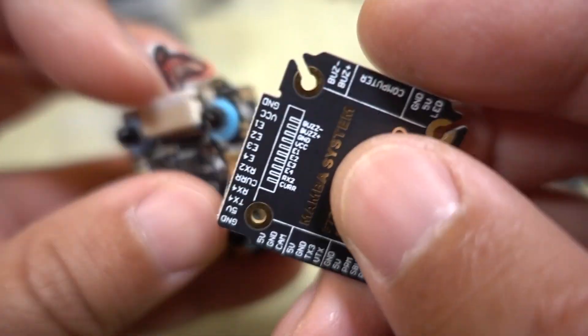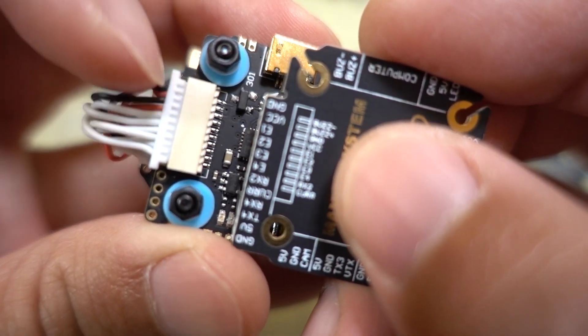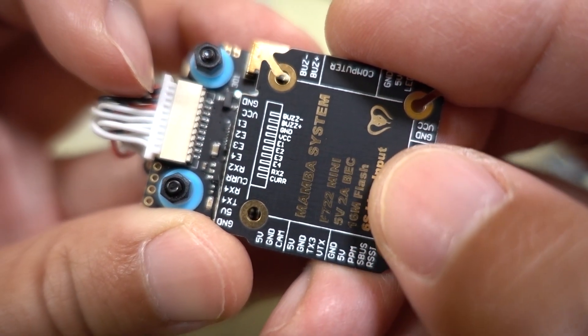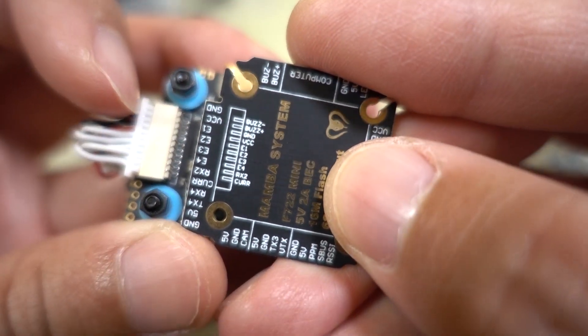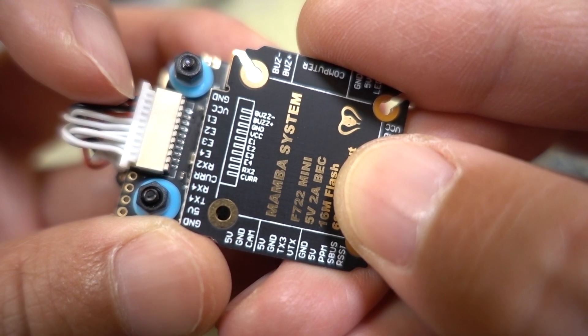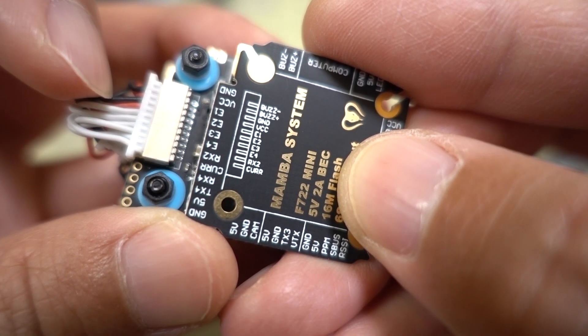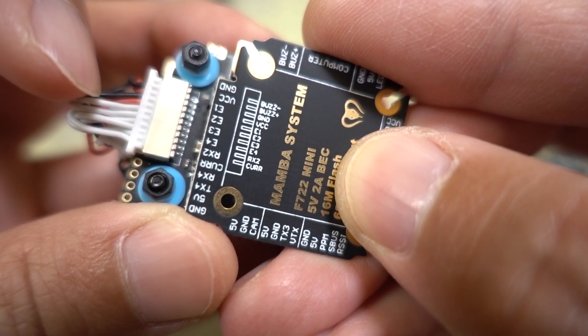Over here there's a label for all the connections on the micro JST connector — you get your buzzer plus and ground, VCC, motor signal inputs 1, 2, 3, 4, and then RX2 for ESC telemetry. The current sensor is on the bottom.